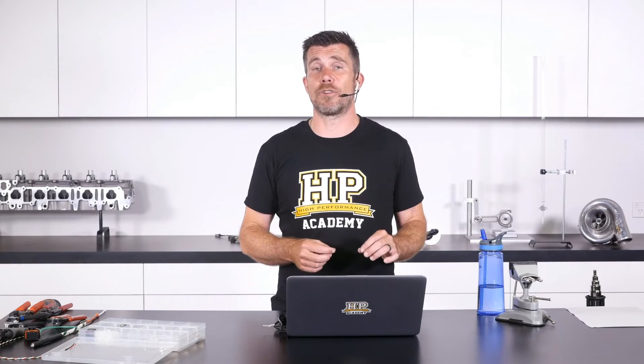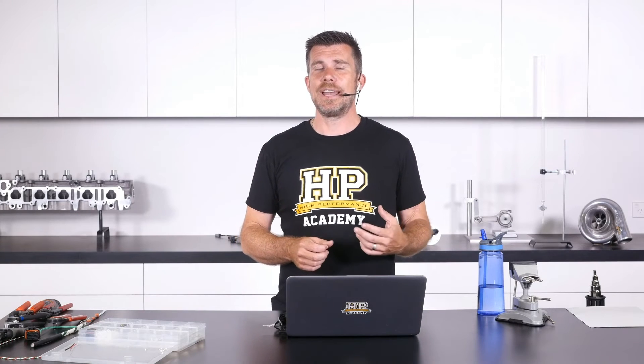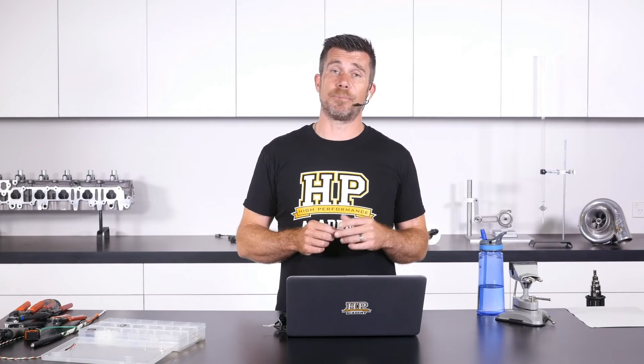We've talked about our sensor 5 volt supplies, our sensor 0 volt grounds, and you're also likely to have shield drains etc. So it can start to get a little bit bulky at the back of the connector. We don't want all of our splices exactly the same distance from the connector. Generally what I try and do is stagger these a little bit, and by doing this it just brings down the overall bundle diameter.